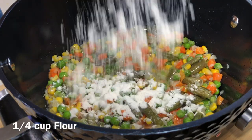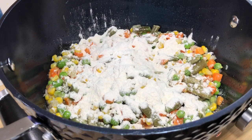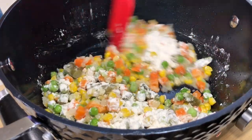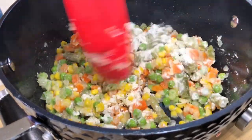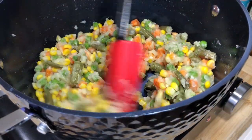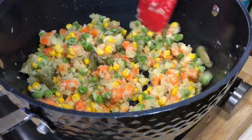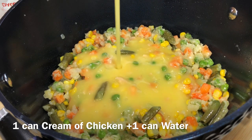Then we're going to add in some all-purpose flour. This flour is going to help thicken the base of our casserole, so you want to let it cook for a couple of minutes just to get that raw flour taste out.